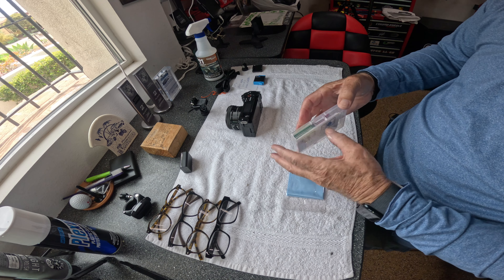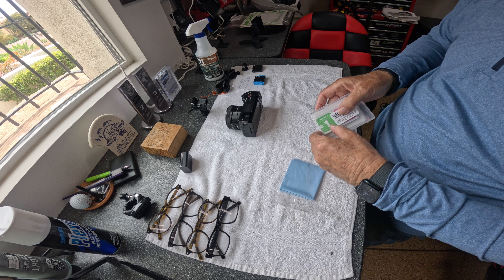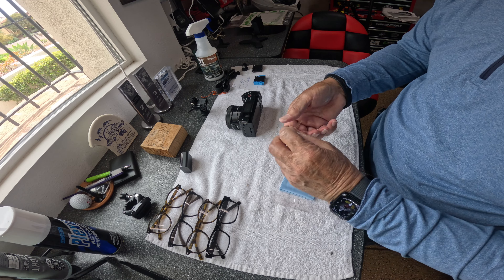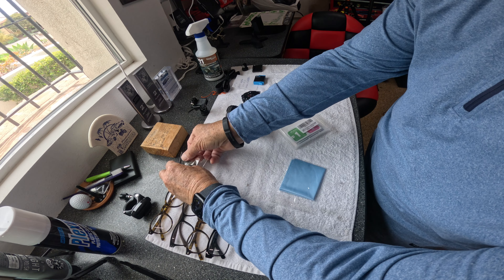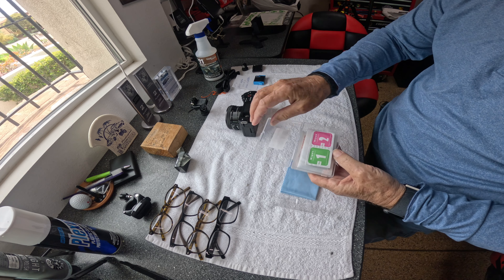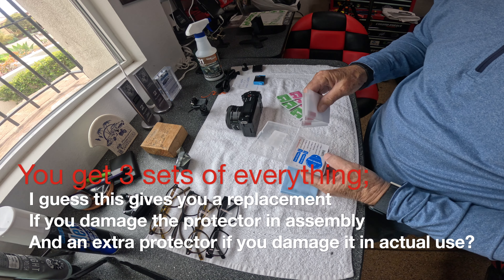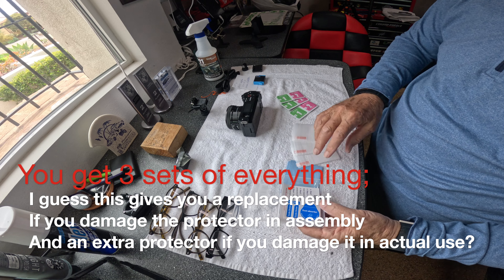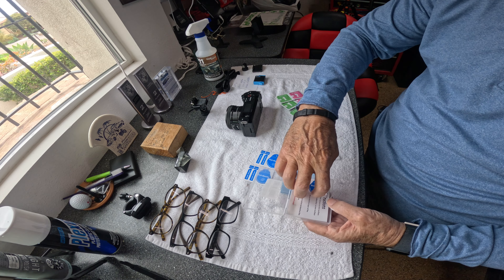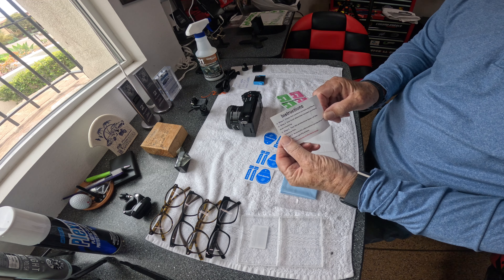It comes in a plastic shipping case. We open it — the clear tape is hard to see, which makes opening the box a little harder, but I guess they have to do it to keep it safe in transit. Here's how you open it: you remove that tape you couldn't see before. There are three sets of wipes, three lenses — not sure what they all go on — three sets of sticker guides, and of course, the instructions.